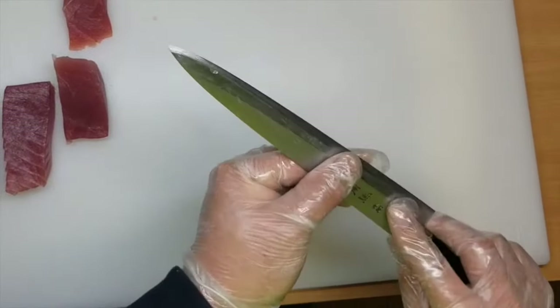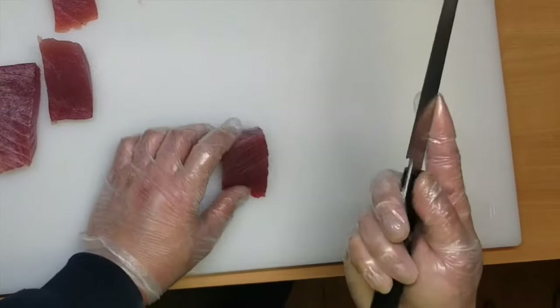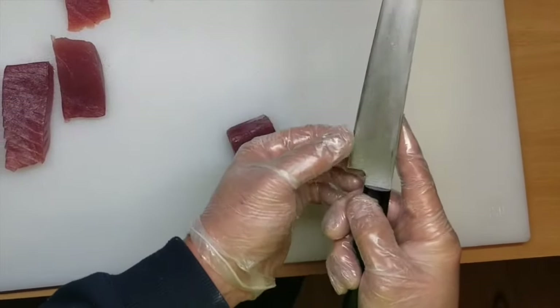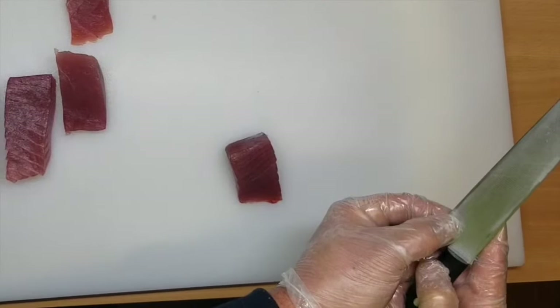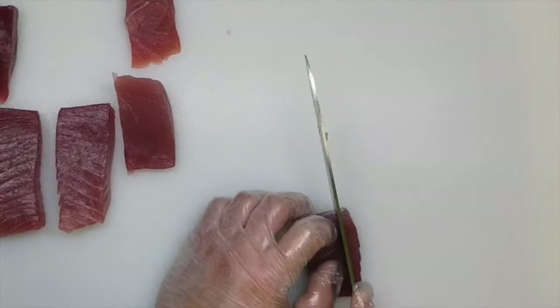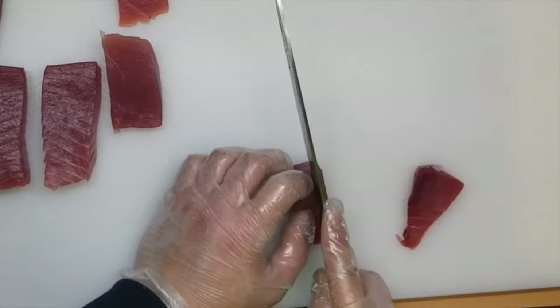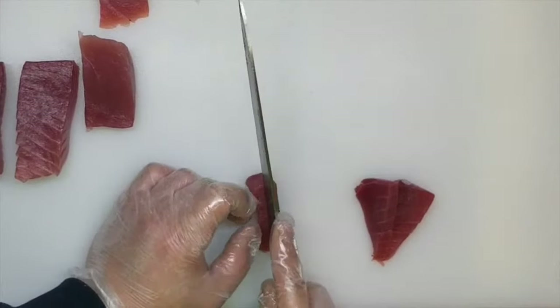So you need to get a sharp knife. You use the knife starting from right here, and then you pull it like this. It's very important to use a sharp knife. Otherwise, all the tuna meat is going to break.